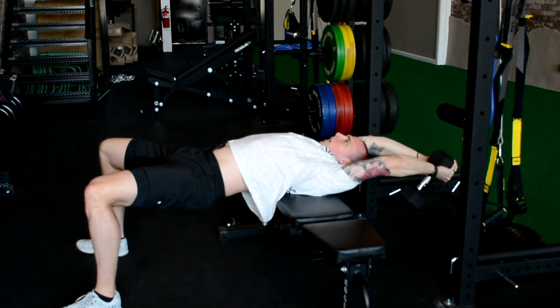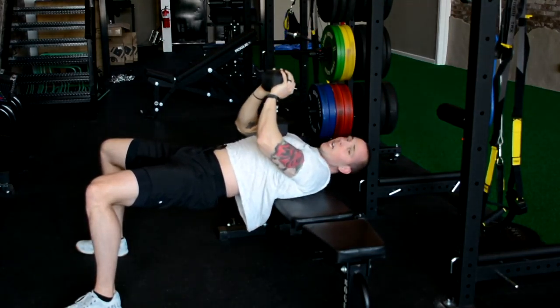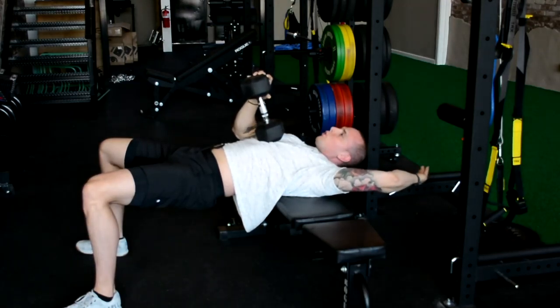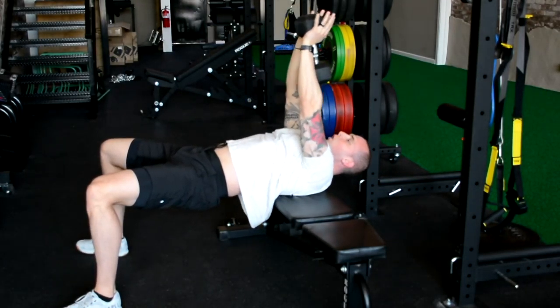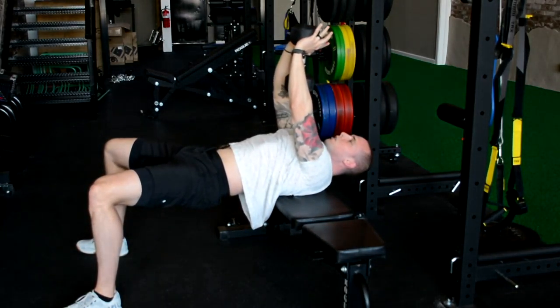Chin is kind of tucked, nice and neutral, then we come all the way back up. It's not necessary to go past your head, way past where the shoulder flexion should end. Just take it to about ear level, a little bit above that, and bring it up nice and slow.